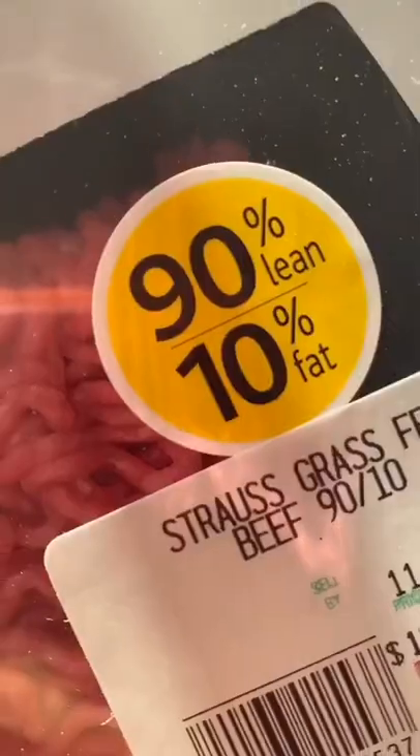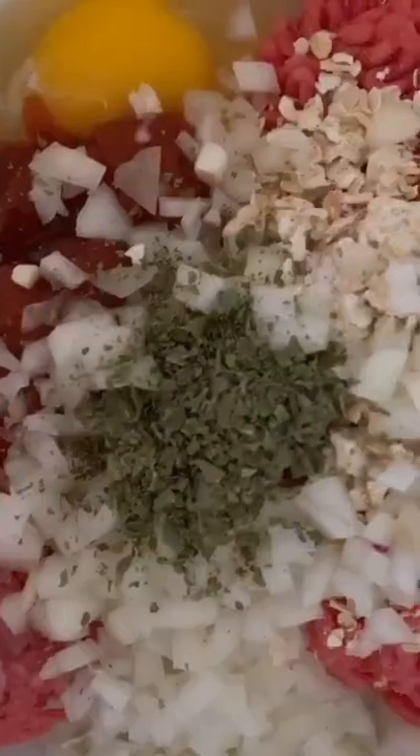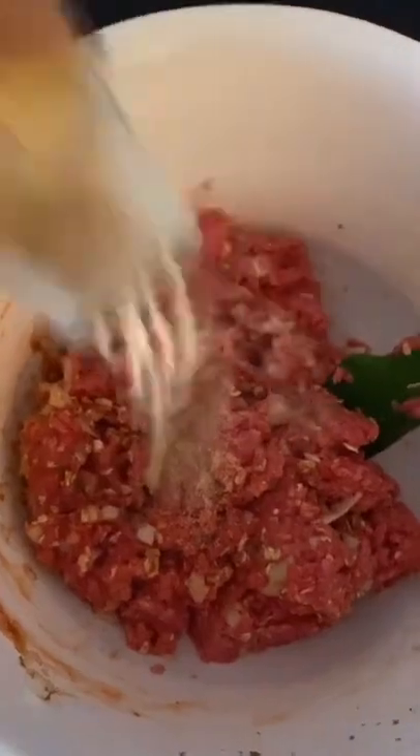My husband loves meatloaf. Today I used a 90% lean grass-fed beef, one large egg, about a quarter cup of ketchup, some onion, dried marjoram — or you could use parsley — and some onion powder.